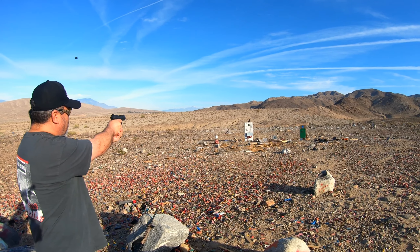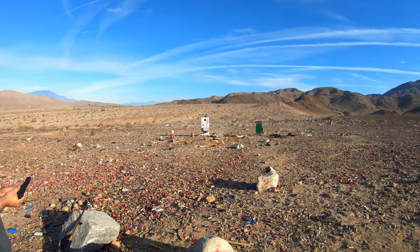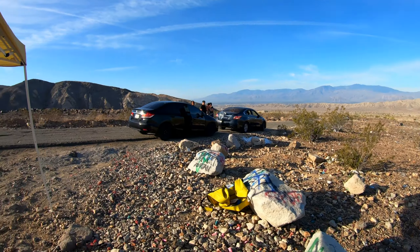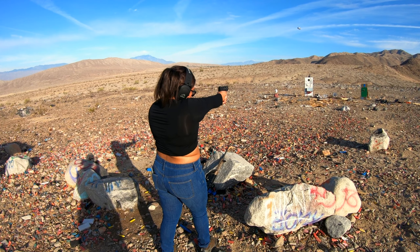We're about to set up right here in this area, shoot that way about 6:30 in the morning. Let's go ahead and set up — we got the family. Got my uncle right here, got it all set up.